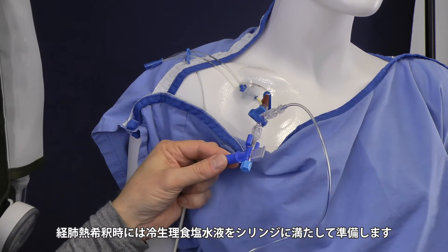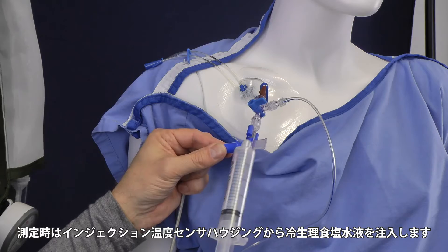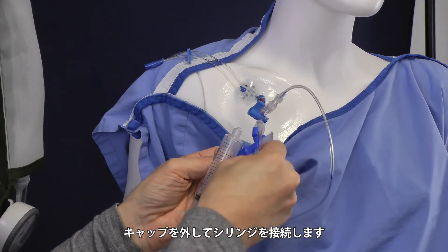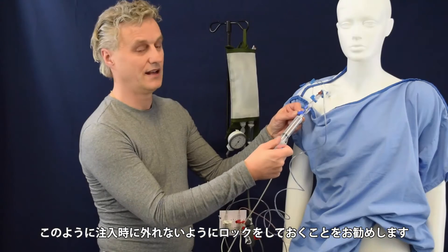The last thing you need is a prepared cold syringe with C-line. You will place this one where the blue cap is. Take off the blue cap, place the syringe and connect it clockwise, like this.